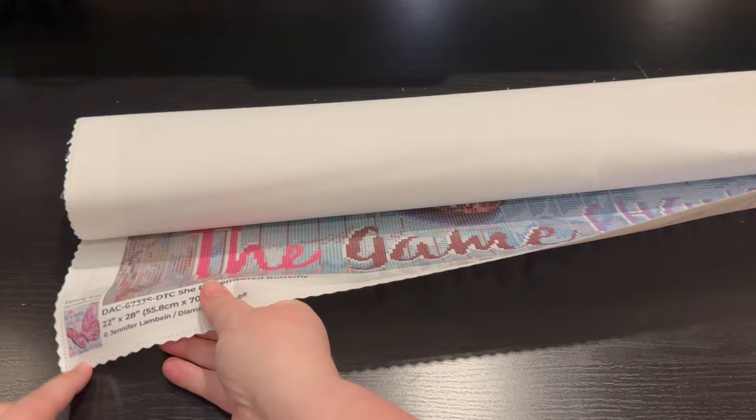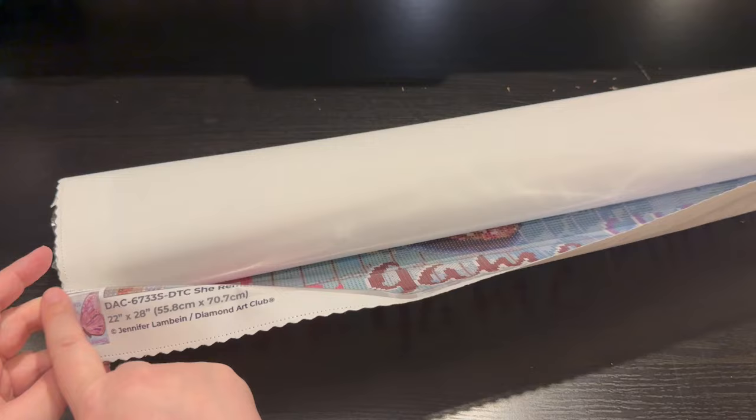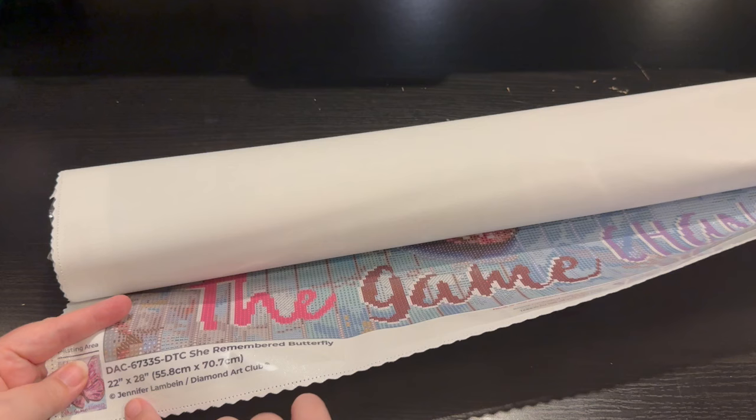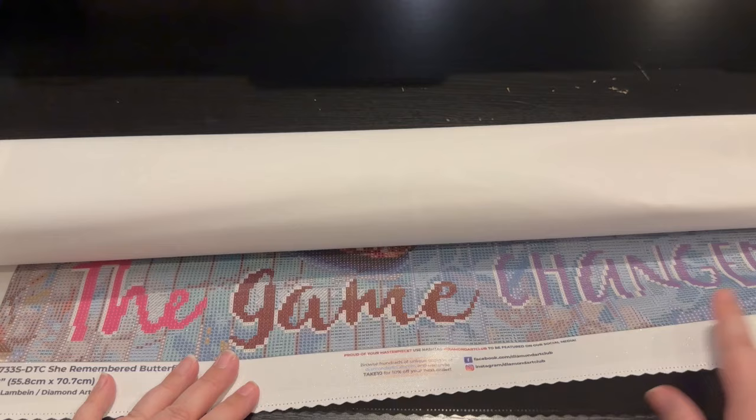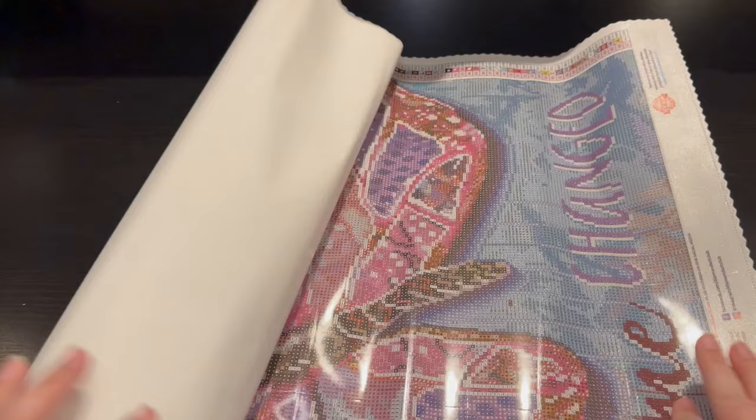Absolutely gorgeous. Down here at the bottom you're going to have your pasting area. Usually this is important if it's a partial, because it's going to show you where the drills are going to lie. Because this is full — meaning drills on the whole canvas — this is just a thumbnail. It's going to give you who the artist is, your DAC SKU number, the size, 'She Remembered Butterfly,' your warranty information, all your social media. It says 67 colors in it.